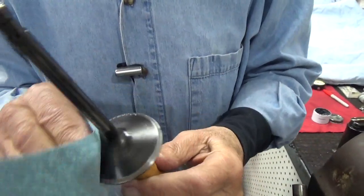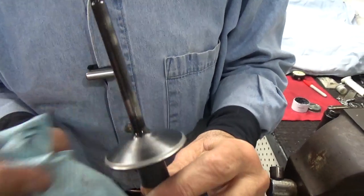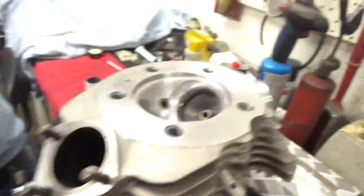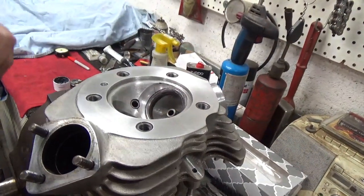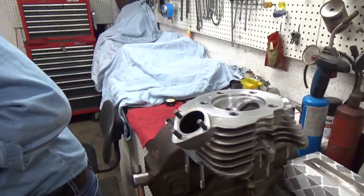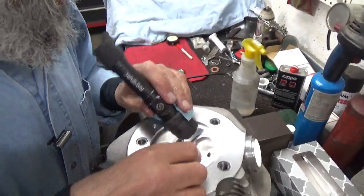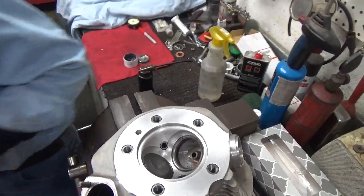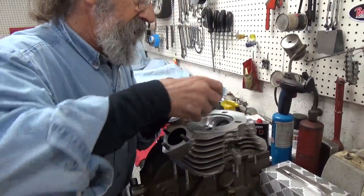Now we're going to see what this valve looks like. That's pretty good. It's getting a little wider than I would like — the seat just a little bit wider than I would like. But boy, is it nice. We're going to set it down and get all this valve grinding compound out of here, off the seat. Take a good look at that seat. It looked pretty good when I got started. Yup — oh, it's lovely. So that's it, we've got all that compound out of there and we've got that valve all cleaned up.